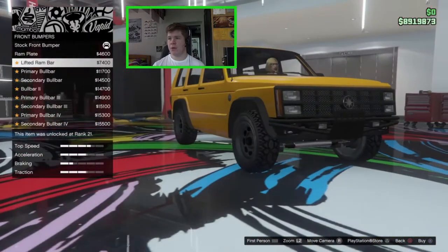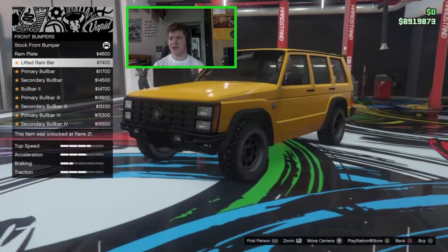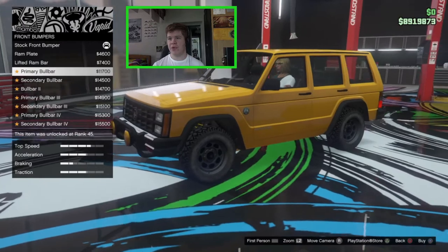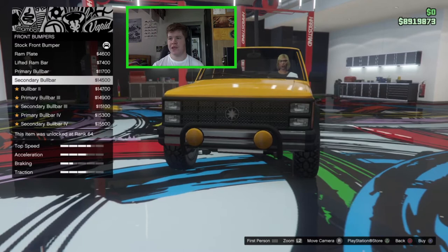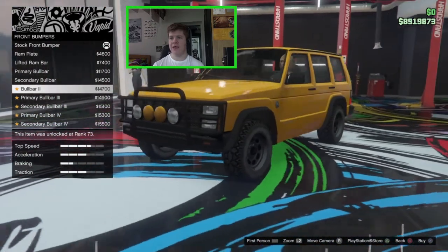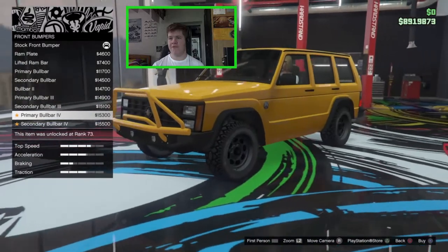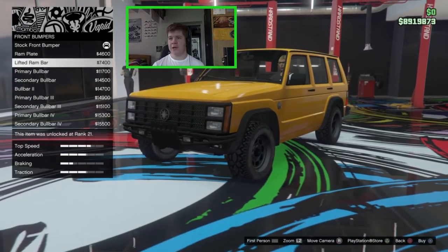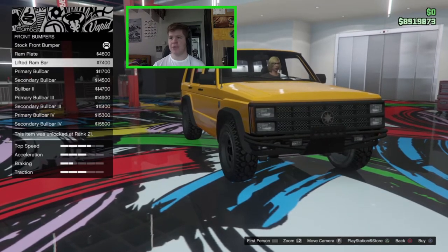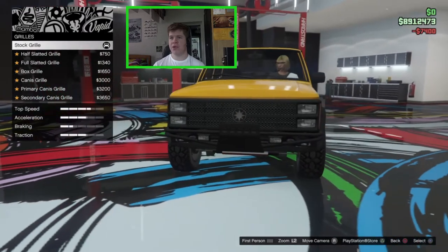For the front bumpers: stock, a ram plate, or a lifted ram bar which adds some little lights at the bottom and a sump guard that looks really nice. There are also several bull bar options — primary and secondary variants of bull bars one through four — some with fog lights and headlight covers, some with a safari look. I want a home-built, DIY off-road look, so I'm going with the lifted ram bar.